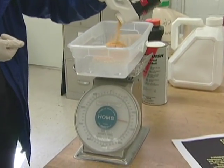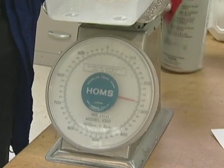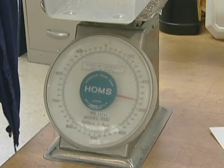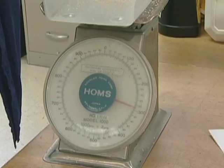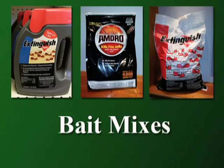The two types of baits can be mixed together at half rates to provide faster control than what an insect growth regulator can provide, yet longer-lasting control than occurs with an insecticide-based bait. Bait mixes are now commercially available.